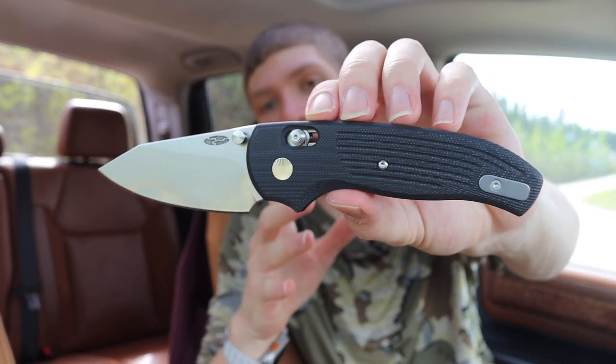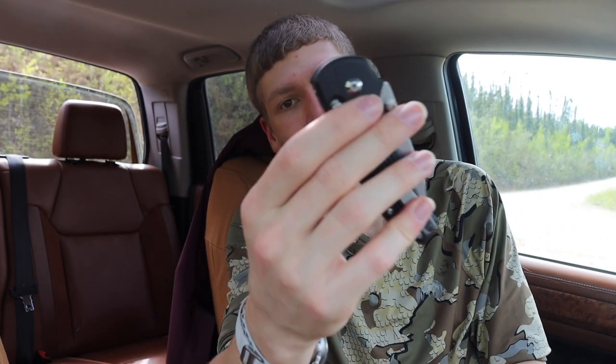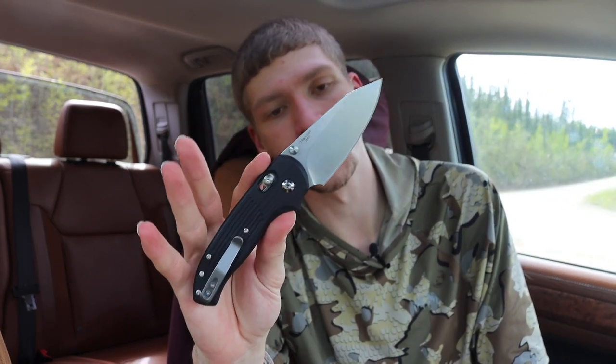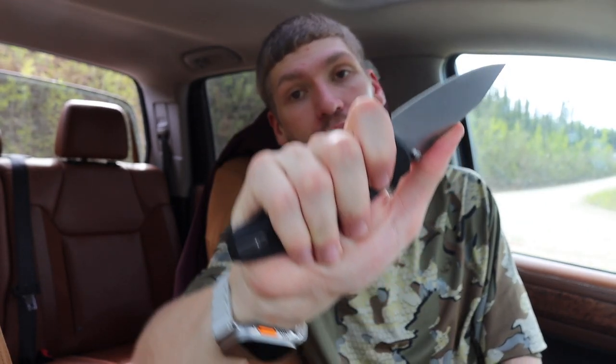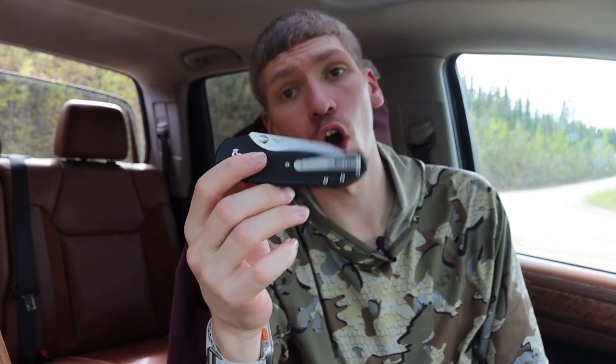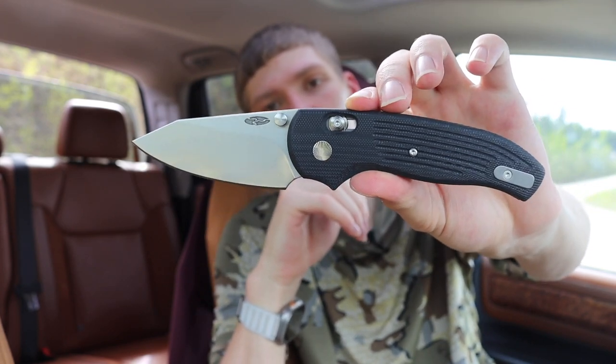The first one on the list is the TRM Shadow. This features an Axis-styled lock — not a true Axis lock, but TRM's own version, and they did a really good job with it. It's perfectly functional. It doesn't have a direct Benchmade competitor but could compete with a number of models. It's very thin and slicey, yet still feels good in the hand in multiple positions — overall a really solid option.